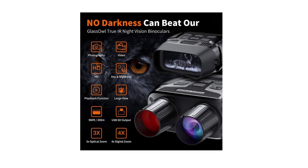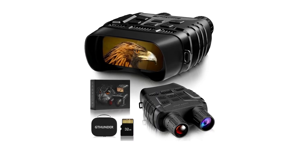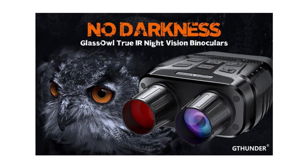Free 32GB card and package — not only does it provide a free memory card, but also a sturdy case. It is suitable for storing the night vision goggles and taking it out.